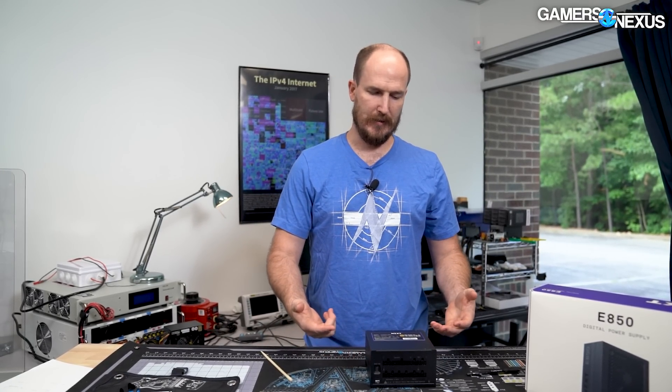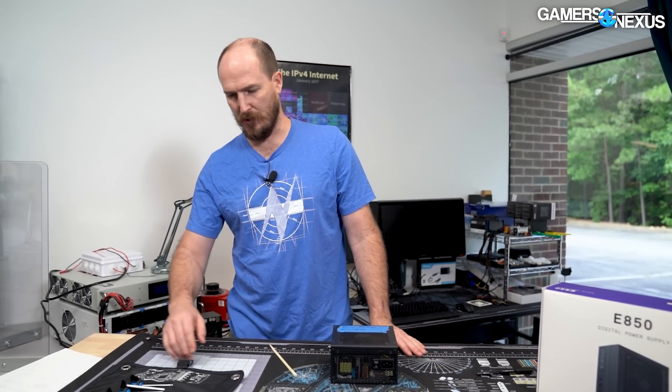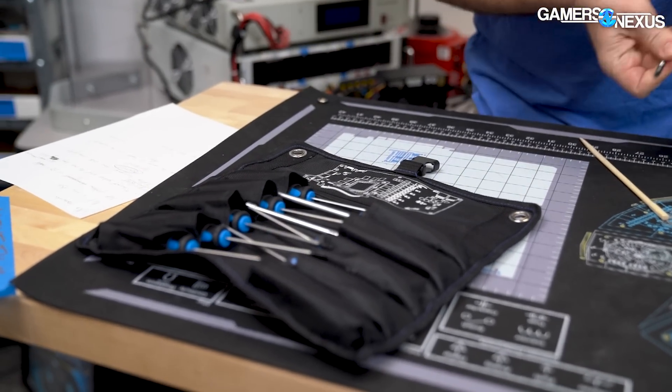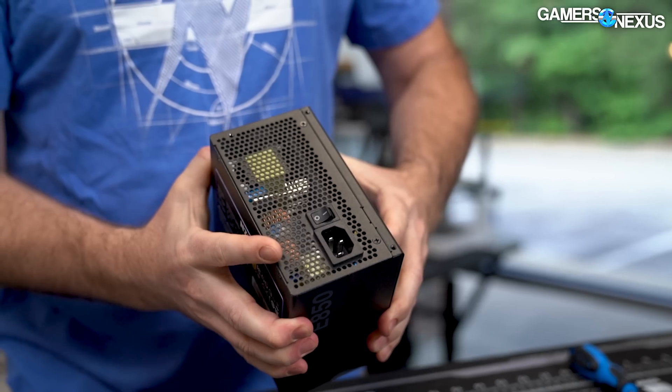We just did a piece on transients, and transients can definitely cause problems with power supplies, but that probably isn't what happened here. So we're going to open this thing up using our handy dandy GN toolkit and try to get in there and show you guys the MOSFET that actually failed.